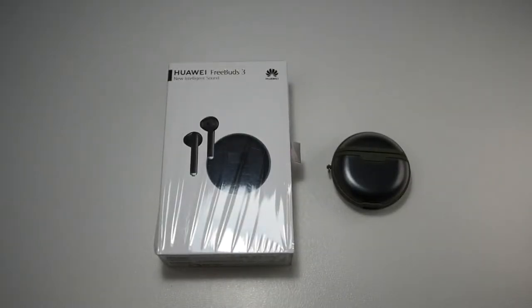Alright guys, Meg here with Joyetech back again with another video. In this video I'm going to be talking about my experience with the Huawei Freebuds 3 after using it for about three days, but before that I'm going to be doing a quick unboxing to show you what comes in the package.